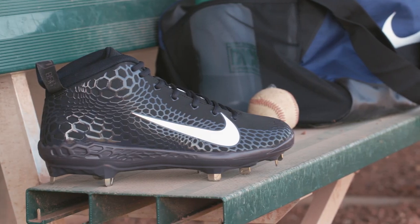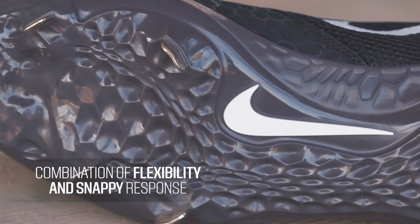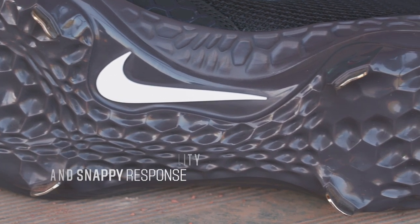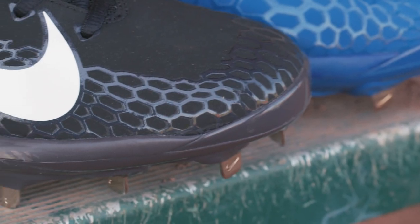And from that research comes the Force Zoom Trout 5. A generative design plate provides a performance-oriented combination of flexibility and snappy response, while hexagonal zoom air cushions in the forefoot and heel add comfort and bounce.